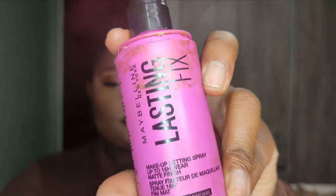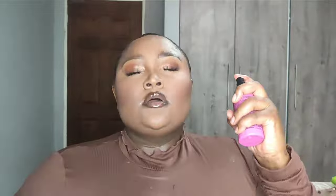Lastly, please do not forget to set your makeup — this will make your makeup last a whole lot longer. And that's the final look! Thank you so much for watching. Please don't forget to subscribe, hit the post notification bell so you'll be the first to know when I upload, and like, comment, and share. Bye!